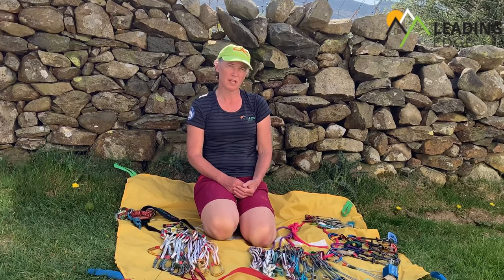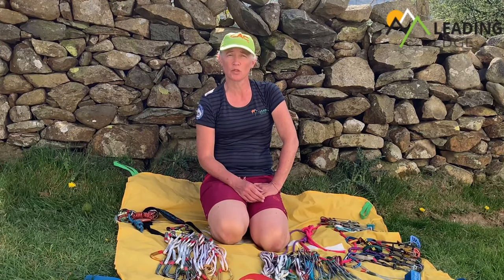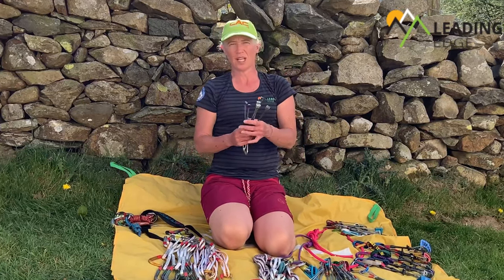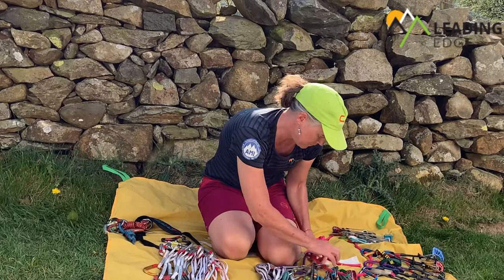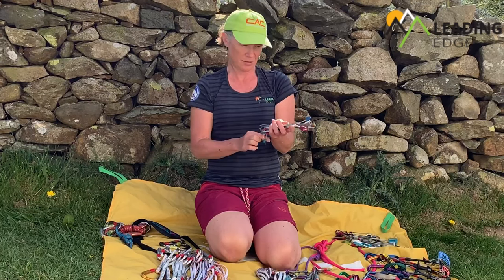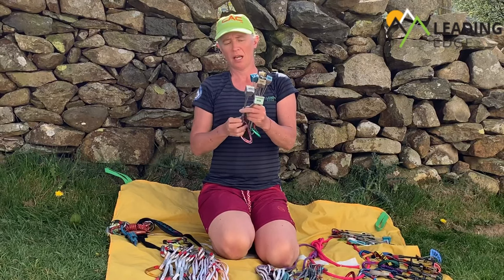I'll go through the hardware to begin with. I'm carrying two sets of wires — one set are DMM walnuts and the other is Wild Country Rocks. That not only gives me a range of sizes but also shapes for managing protection. I've got them grouped into sizes: smaller wires doubled up with two ones, two twos, and two threes; medium wires from fours through to five and six; and larger wires from seven, eight, nine, ten, and eleven on their own separate snapgate.